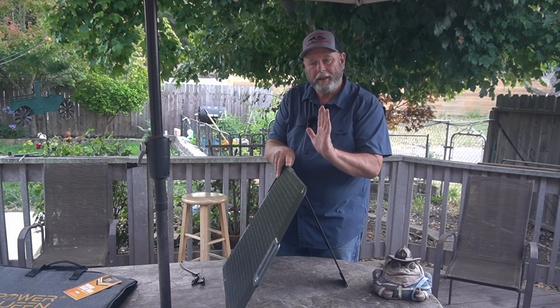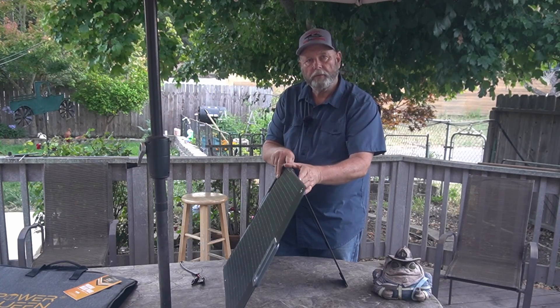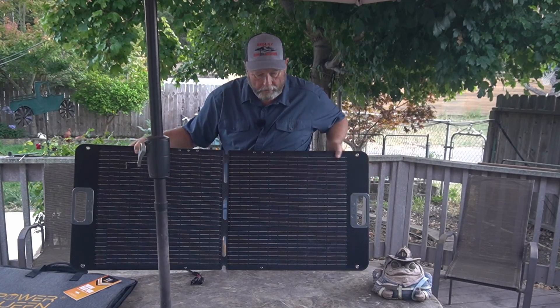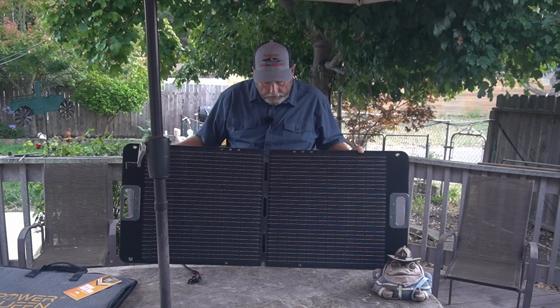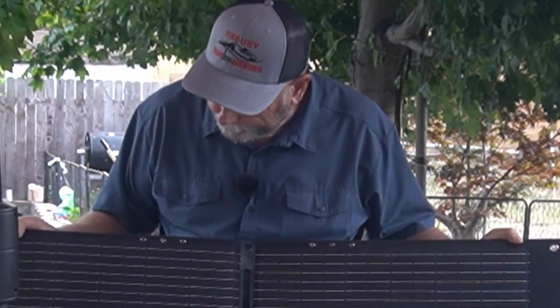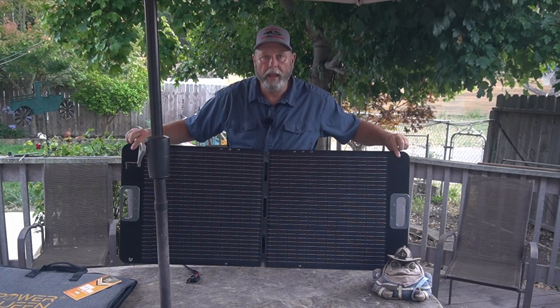For me, I would have rather had the legs over here a little bit more in the middle, but it still works pretty well. There's a coating on this glass to protect it — that's really common, especially on these type of portable panels, not so much on your glass ones that you put on your house. Everything up here is riveted, so it doesn't look like it's going to fall apart. It has holes at the top and bottom to hang it if you want.